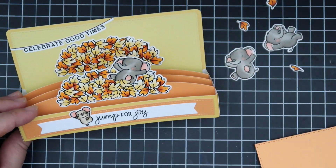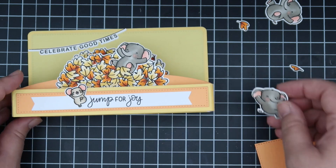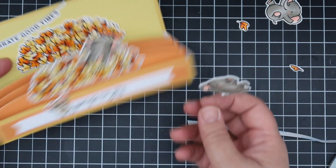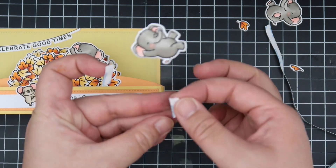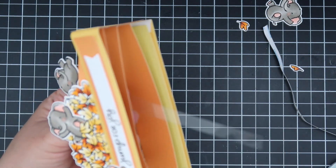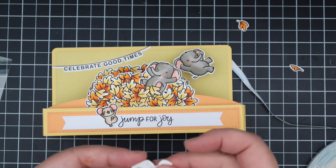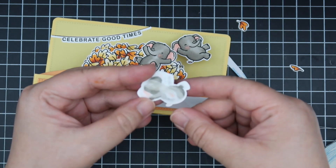Now I have my second leaf pile — I loved coloring those. I'm going to put it in the back so the back has something. Now I'm going to take some strips of acetate and have some of my images floating, because I want it to look like elephants are jumping all over the place. I'll adhere the strip of acetate to the image and then adhere the acetate to one of the hills, spreading all the critters apart so every section of the box looks nice and full.